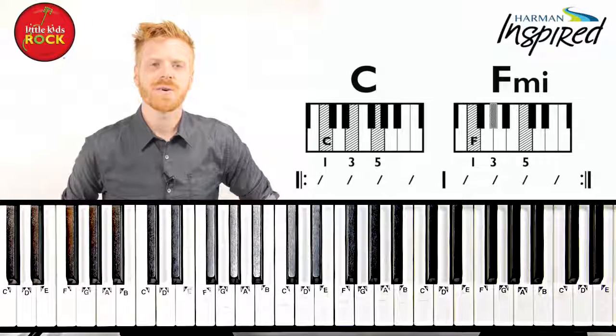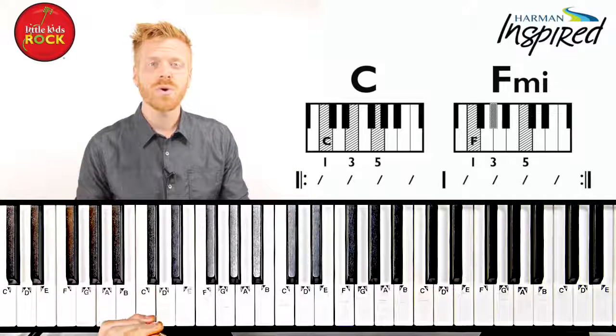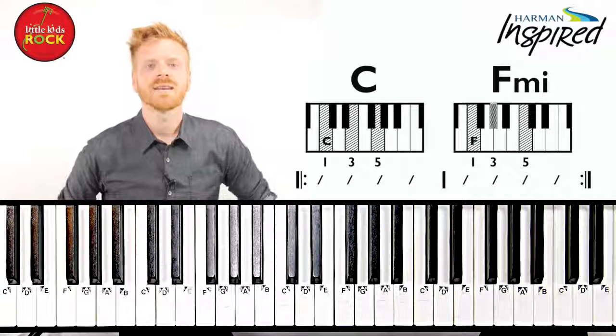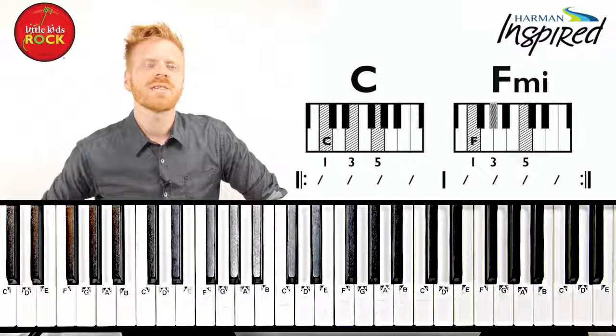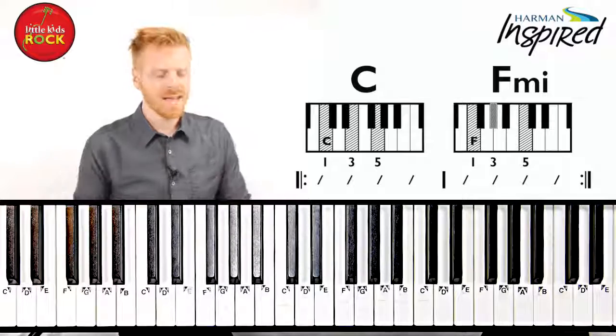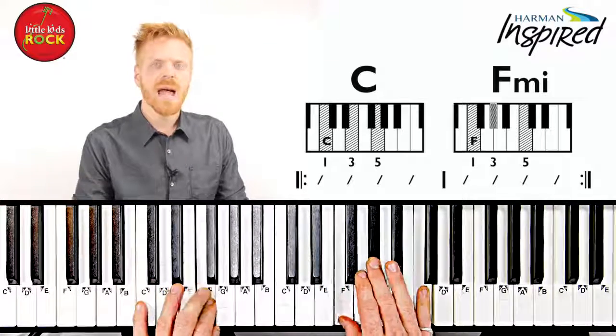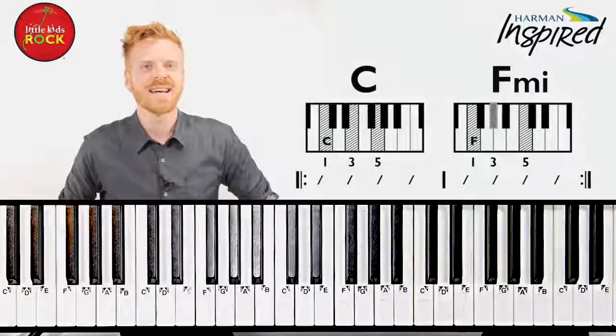Excellent job figuring out those minor chords. Next time, we're going to talk about how you can learn brand new chords that you don't know yet. I'll see you there. If you want to keep practicing these chords, check out the jam track in the style of 'I Believe I Can Fly' by R. Kelly. See if you can add bass notes, and push yourself to see if you can add inversions. I think you can do it. I'll see you next time.